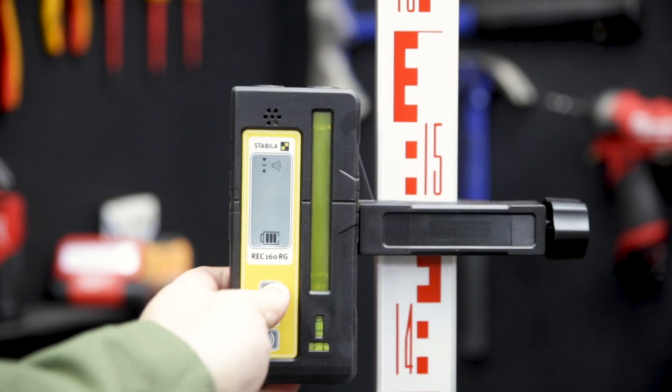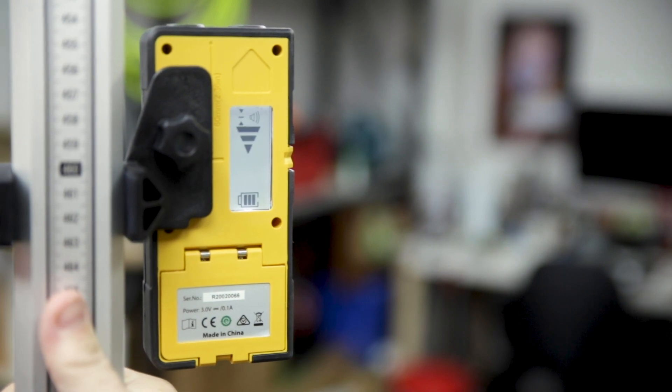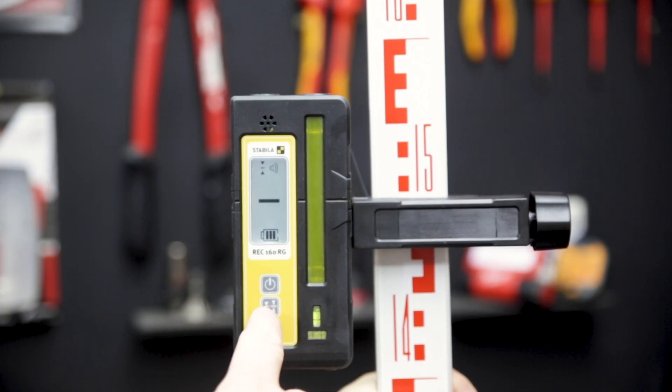The included receiver has a two-sided digital display. You can turn the backlight on and off with the power button, and adjust the line accuracy from rough to fine and the audio level as well.